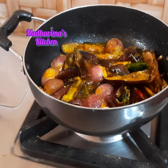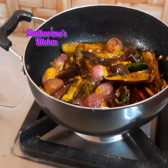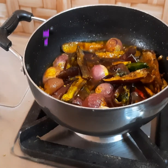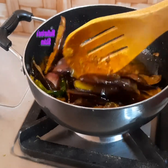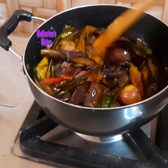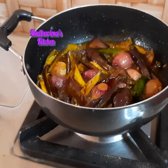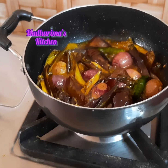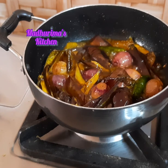Now I will add some vinegar — around 2 teaspoons — so the tanginess will be there. And the brinjal mozu is done.